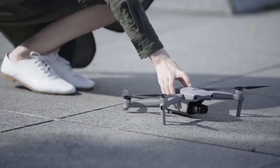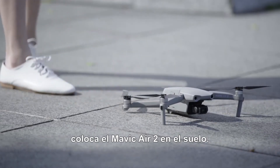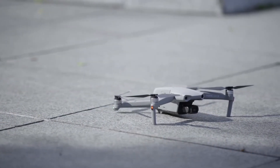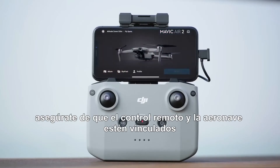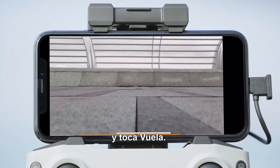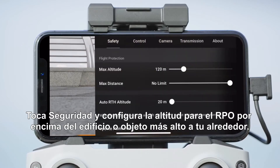Before flight: once you've found a great location for takeoff, place Mavic Air 2 on level ground. Remember that the aircraft should be facing outward with the rear closest to you. Open up the DJI Fly app, make sure the aircraft and remote controller are linked, then tap Go Flight. Tap Safety and set the RTH height higher than the tallest building or object near you.